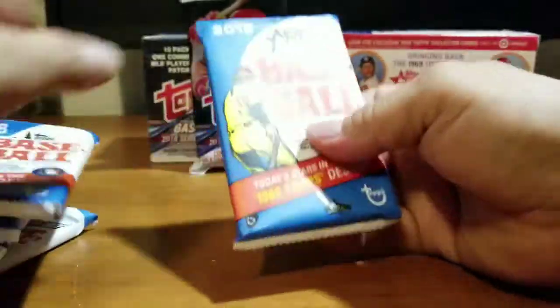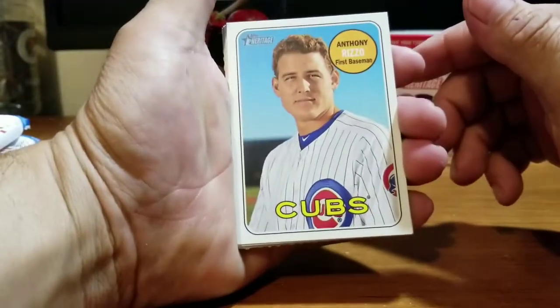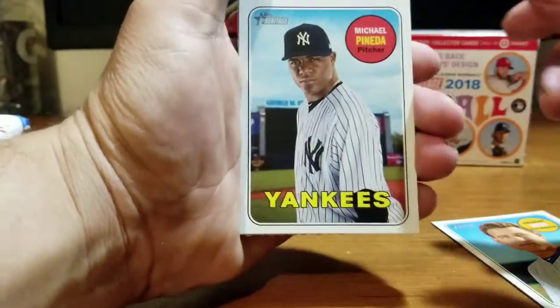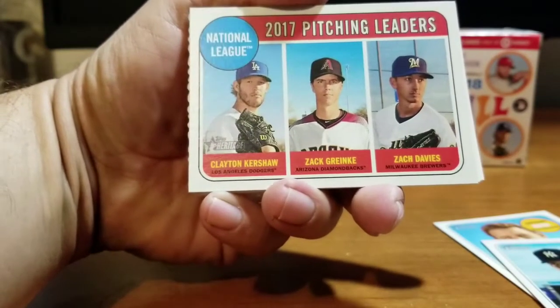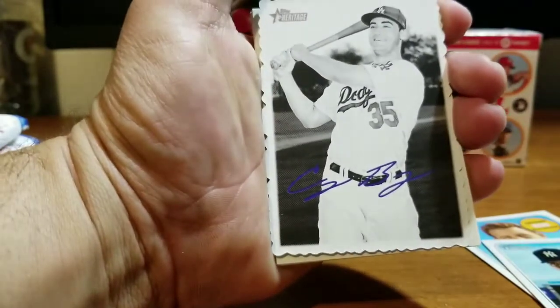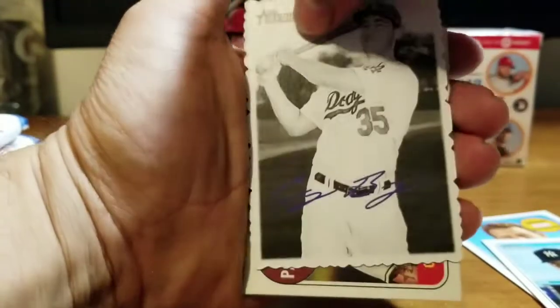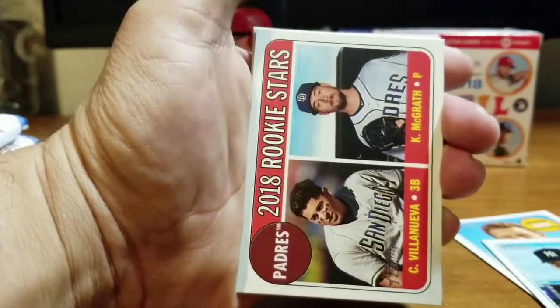All right, for the first pack we have Anthony Rizzo for the Cubs, a cool Chris Taylor for the Dodgers — my Dodgers, awesome! Michael Pineda for the Yankees. A triple 2017 pitching leaders card with Clayton Kershaw, Zack Greinke, and Zach Davies. And one of those card decals — check this out — Cody Bellinger! That is a beautiful card. Put my Dodgers over on the side.